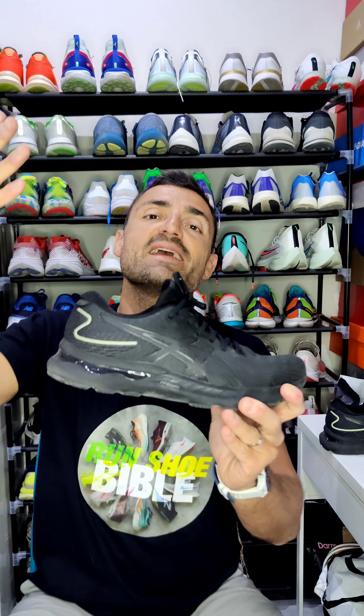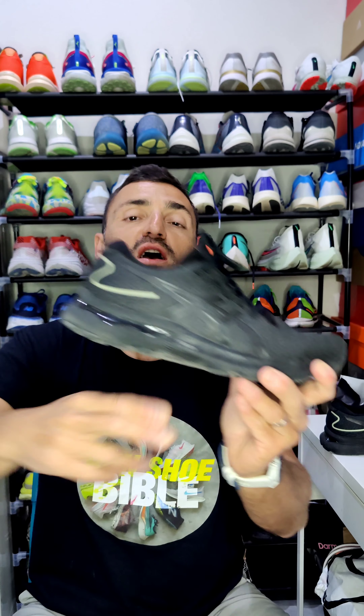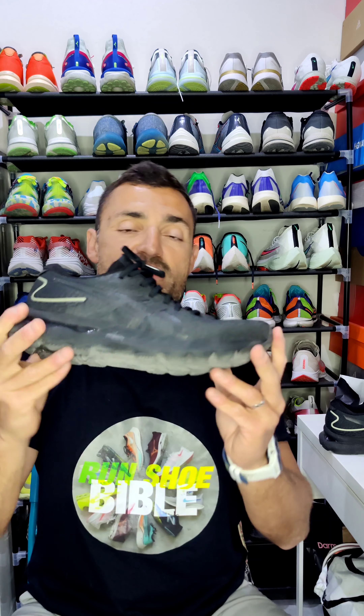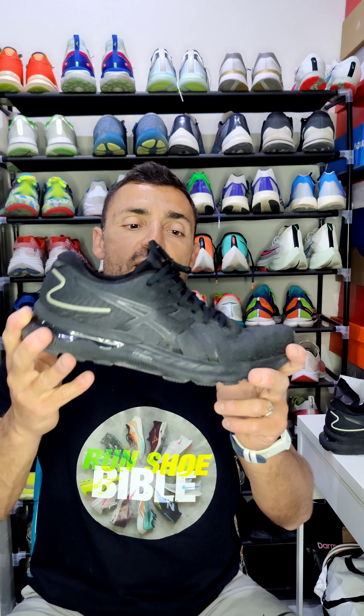It continues the greatness of the Nimbus we know. I am very excited for the future of ASICS with the FF Blast Plus midsole, and excited for the Nova Blast 3 which will have a full-length FF Blast Plus, and many other models this top brand will give us. You can go try yours at TeamSport Malta. In the meantime, take care of each other, keep running, and remember — today's good mood is sponsored by running.